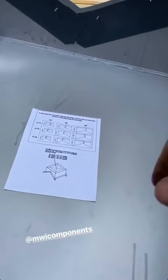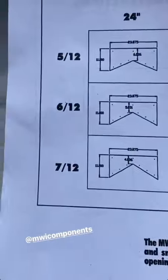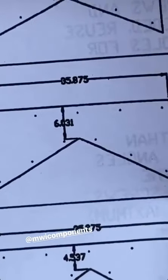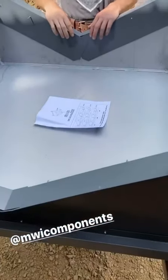Look — they even send you this little diagram that shows you, for whatever pitch you want depending on the size of your cupola, what your dimensions should be. We just used math — we don't use the directions.